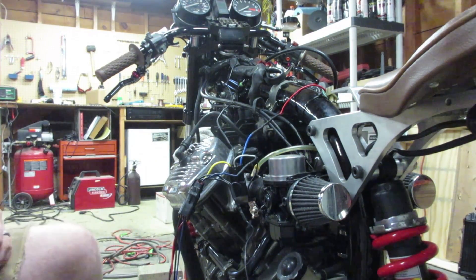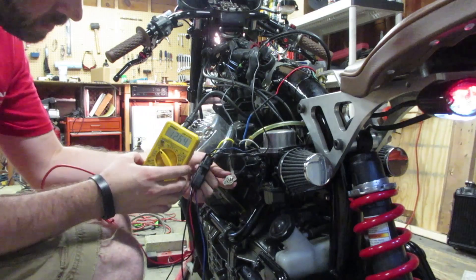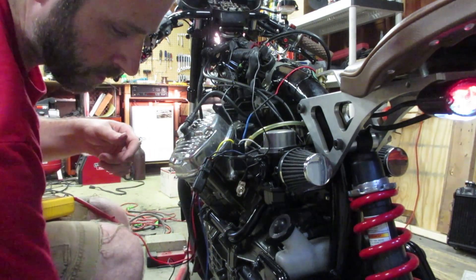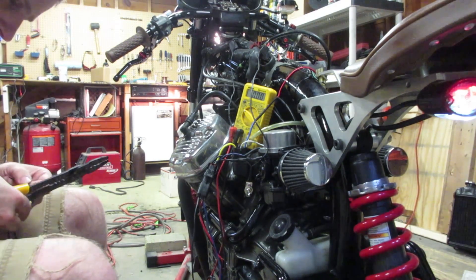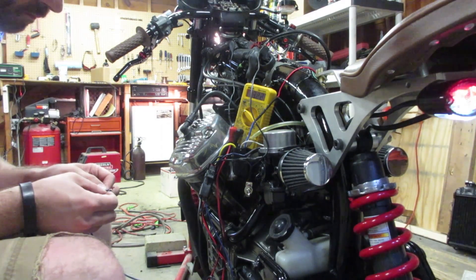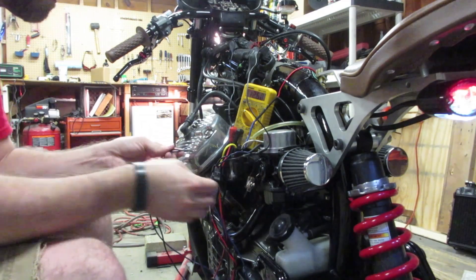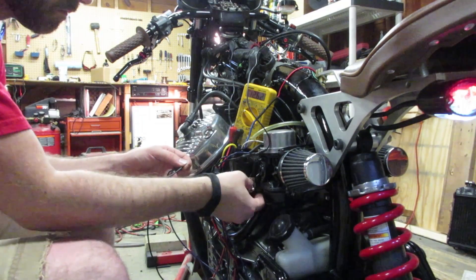Next comes a couple of steps in testing. I'm testing the switch to make sure it's getting voltage — the override switch is working. I'm also going to test the thermostat switch connection to make sure that the relay is functioning correctly and wired up, and it appears that it is working. I've got 12 volts there on the multimeter. After one last test, basically everything is working great.